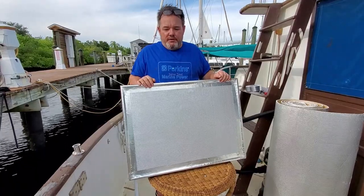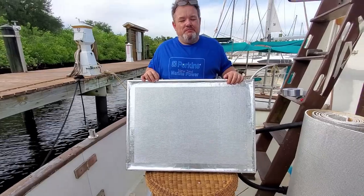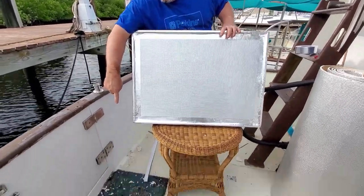So this is the first piece. The hatches are very easy because you can take them out of the boat and redo them here. You can see all the debris that came out of it.